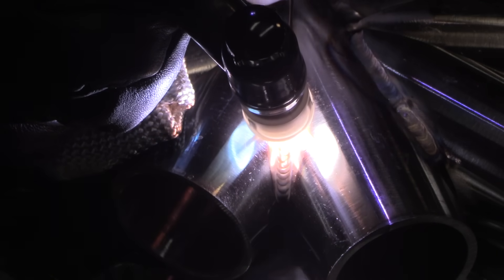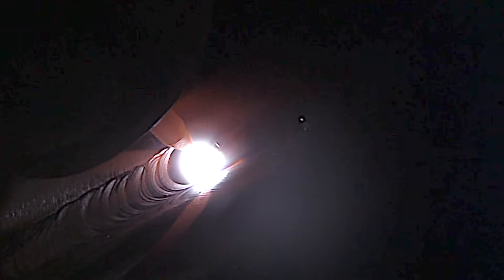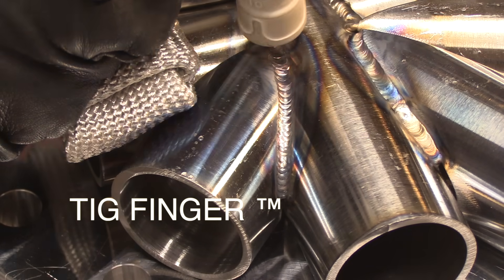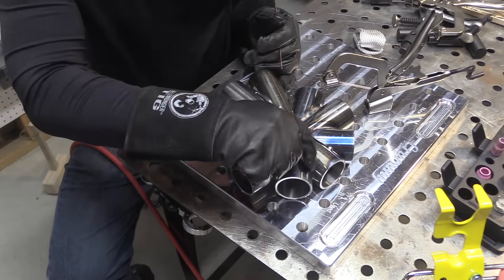Again with a 0.045 — actually it looks like I may have a 1/16th in my hand here. Wherever there's a slight gap where I didn't get my fit-up just right, I'll just use a 1/16th rod, and I use 0.045 for where it's appropriate. I'm really just trying to get really good penetration right down into the root of the joint here. I'll get some reinforcement filler metal in there with the second pass.